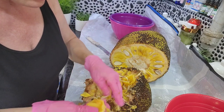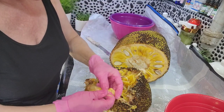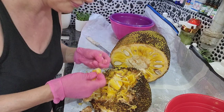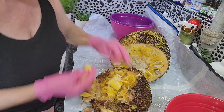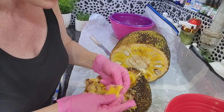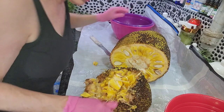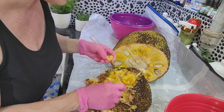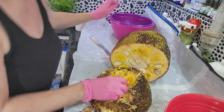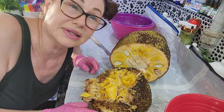If you have any questions put them in the comments. I'm getting these ready for freeze-drying because I love to freeze-dry these, and I'll take you through the freeze-dry process in this video.